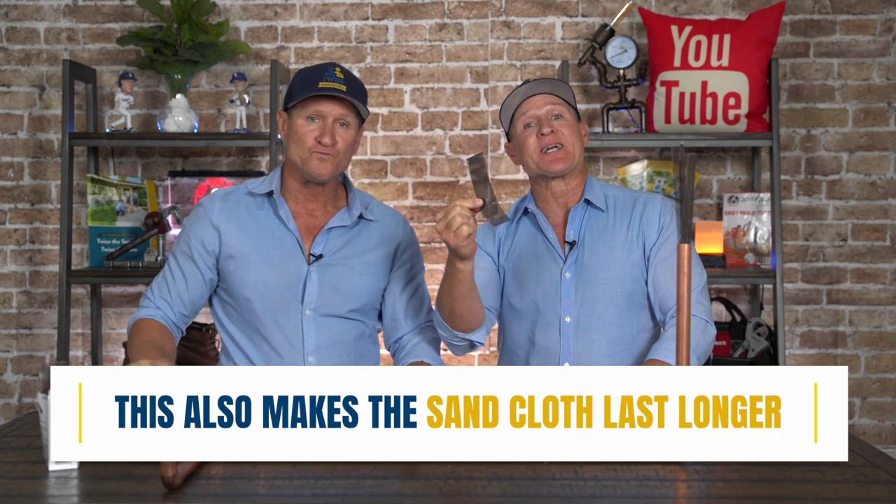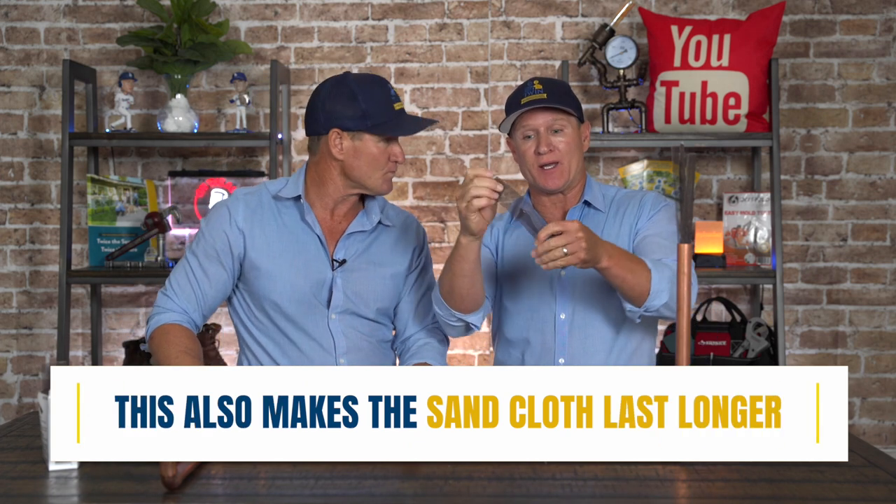By doing it this way, the sand cloth will last a lot longer versus doing it on a singular level.